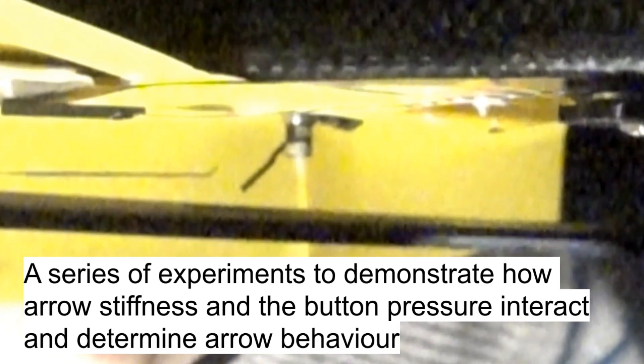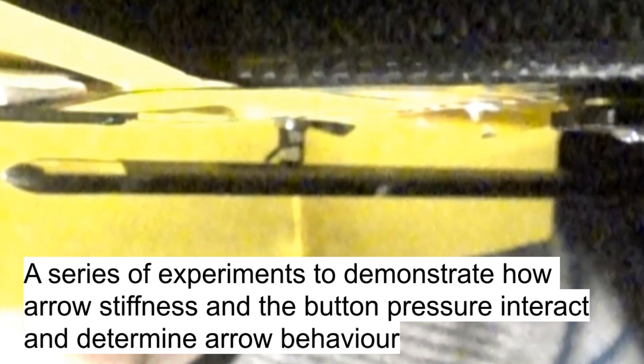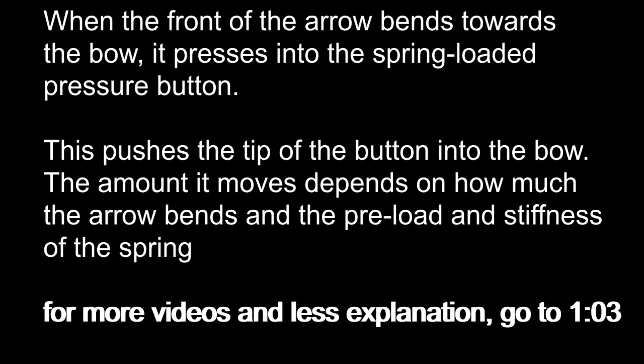Here we present a series of experiments to demonstrate how arrow stiffness and button pressure interact and determine arrow behaviour. When the front of the arrow bends towards the bow, it presses into the spring-loaded pressure button. This pushes the tip of the button into the bow. The amount it moves depends on how much the arrow bends and the preload and stiffness of the spring.